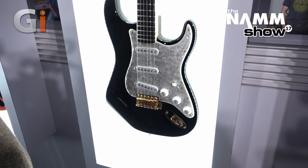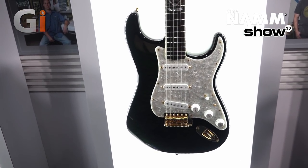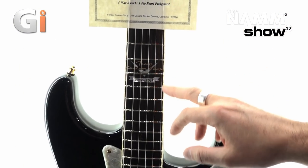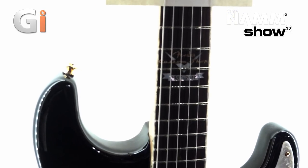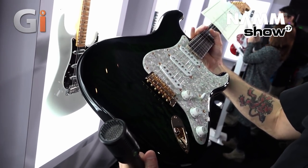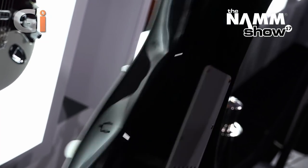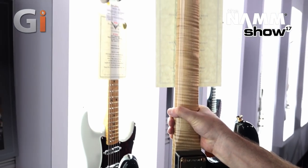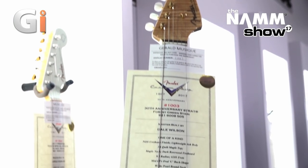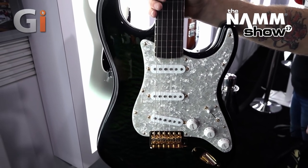We've got the Forest Green 30th Anniversary Stratocaster by Dale Wilson — a beautiful work of art. What pops out is the gold hardware, perloid pickguard, and perloid binding on the sides, with '30th Anniversary' on the 12th fret. The trans green finish is really beautiful — super elegant. It's got a super flame maple neck, lightweight ash body, AAA maple top, and a super dark rosewood fingerboard.